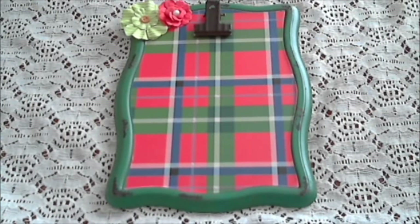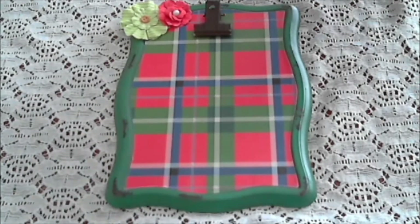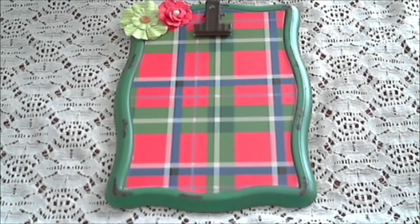I'm back with a few of the projects that I showed you — I showed you some of the supplies I had gotten at the Dollar Tree and Michaels, and I was working on them this week. I thought I would show you some of the finished products. These are the metal ones — these are the metal picture frames.